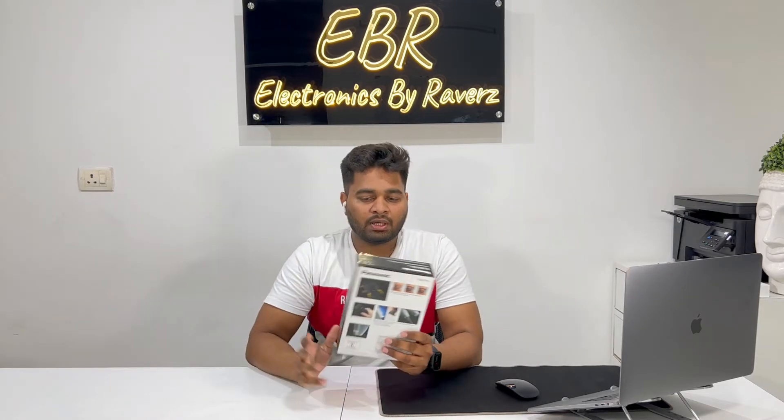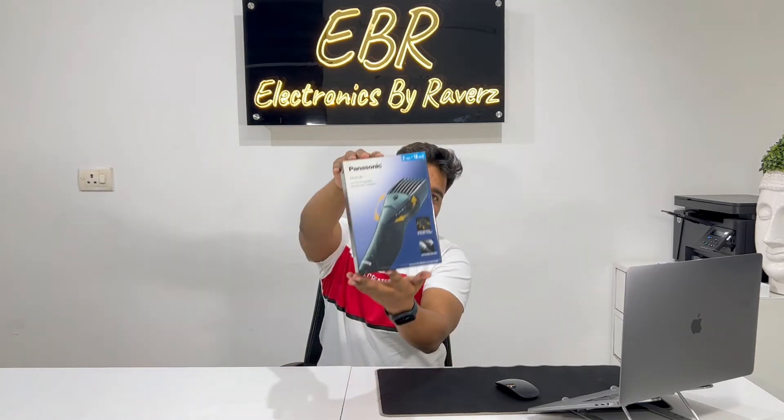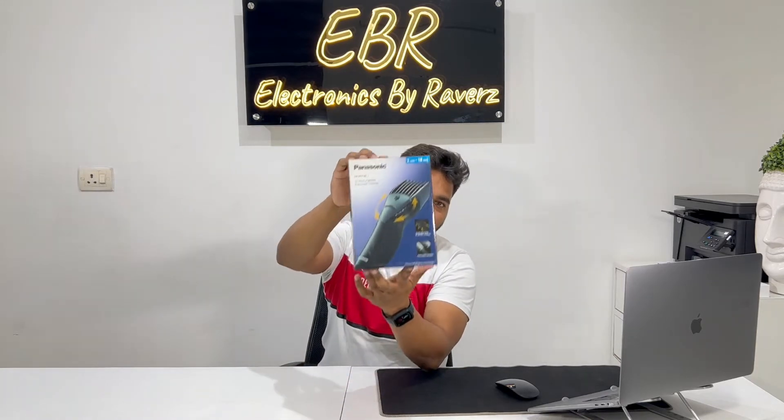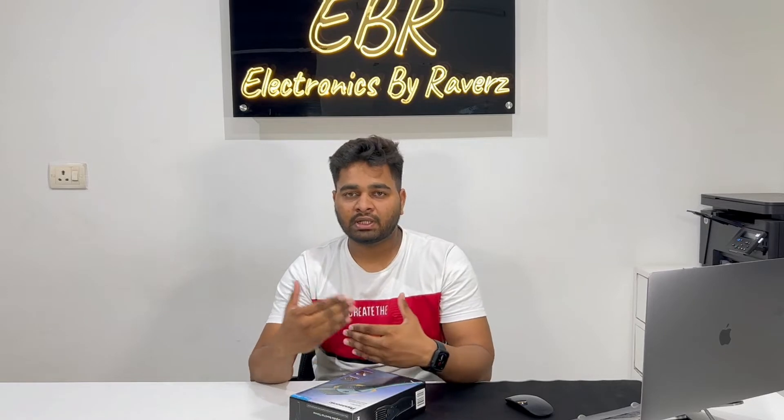This is the model number and we are going to tell you about the features. If you want to look at the overview, this box looks very nice. Let's unbox it and see what we get. We'll talk about the touch, the feel, the body, the quality, and what's included.